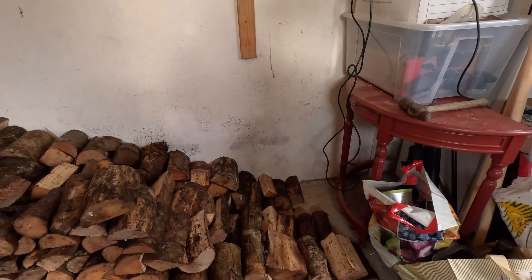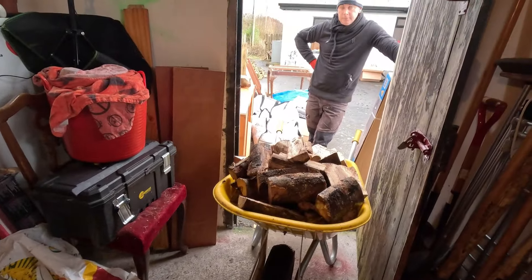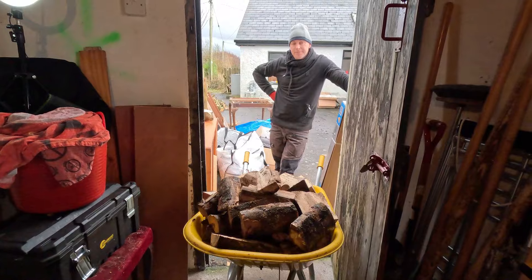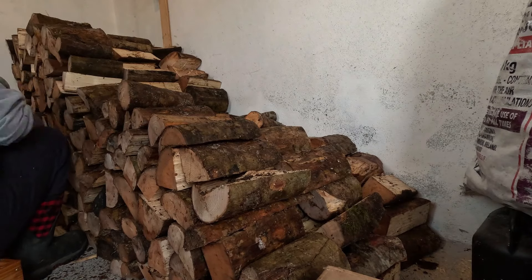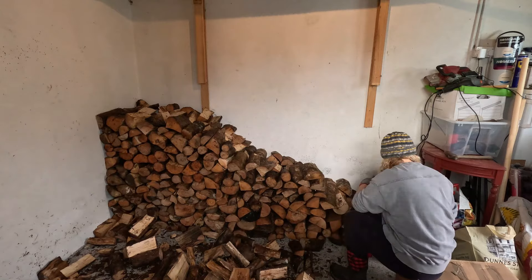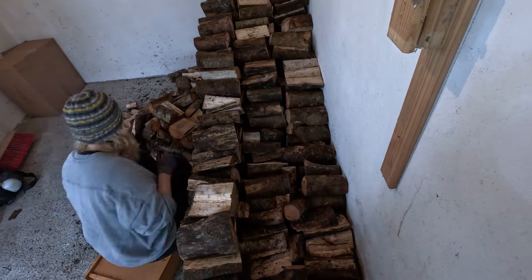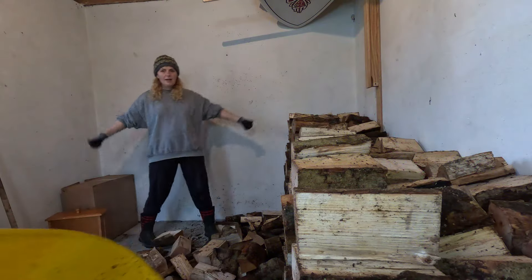I'm just going to start building from there. There's Arthur with another load — we have much more wood, and the storm is coming, so we should get moving. Last one!